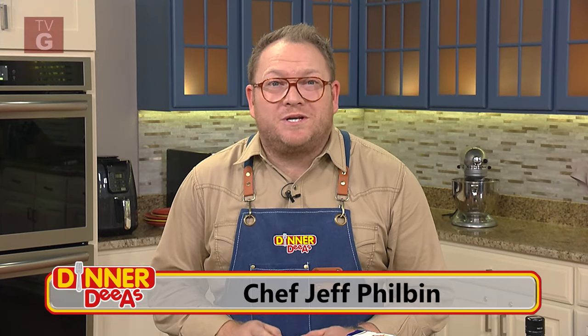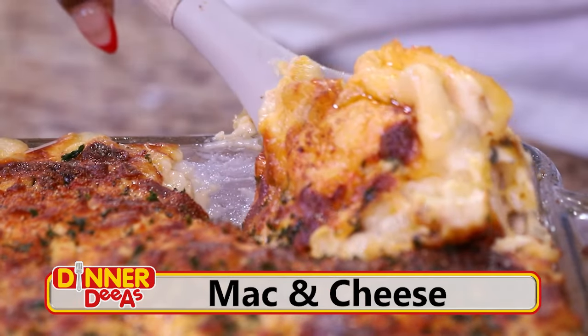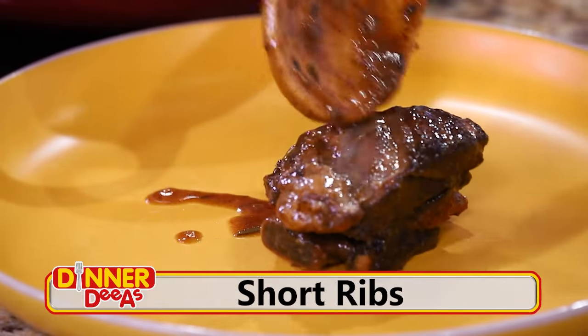I'm Jeff Philbin, and this is your daily helping of ideas for dinner, or as we call them, Dinner Diaz. And today we're showing you how to make the best mac and cheese, plus some very special short ribs.